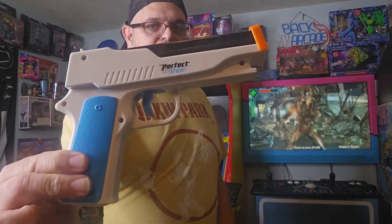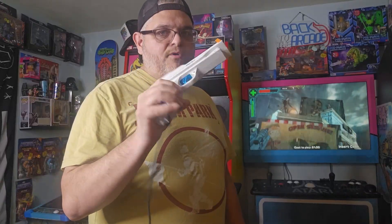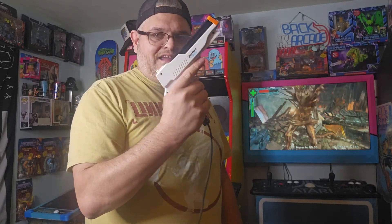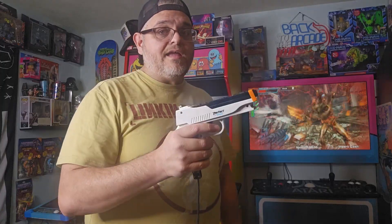I'm using the Nyko Perfect Shot gun attachment for my Wii remote — I think this is probably my favorite gun attachment. If there are any available on Amazon I'll link to them, but it's getting hard to find; you can only get them used now. I'm also going to link in the description a generic version that is really similar — a little bit different but has the same functionality and comes in a two-pack so you can hook up two remotes and play two-player.